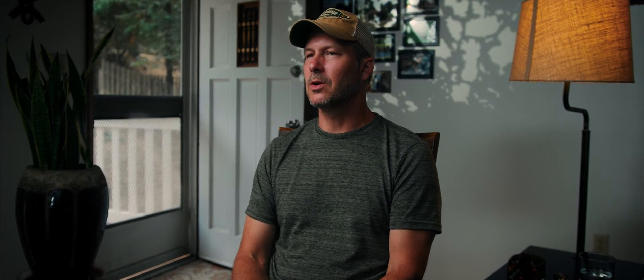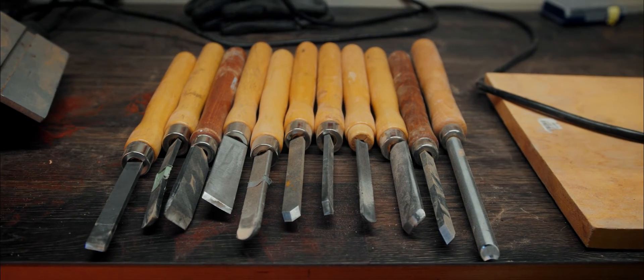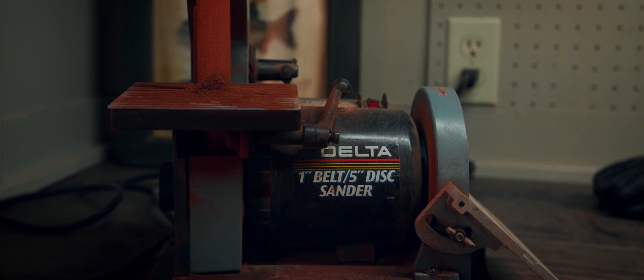I first got into pipe making after I had really gotten into woodworking. I was turning all kinds of boxes on lathes, building custom knife boxes for knife collectors. I had smoked a pipe in the mid-90s for a while.